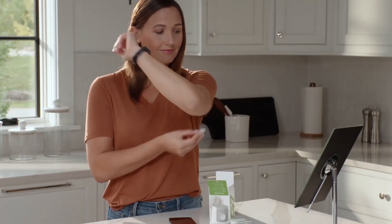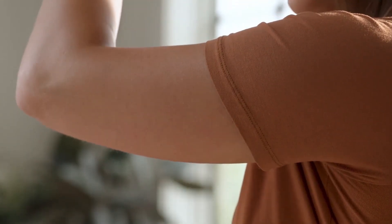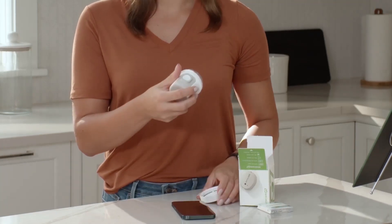Clean your site with an alcohol wipe and let it dry for at least 10 seconds. Grab your applicator and unscrew the cap. Don't touch inside the applicator.